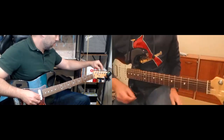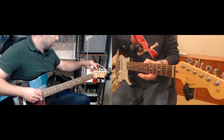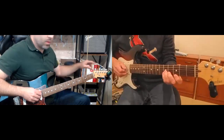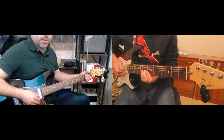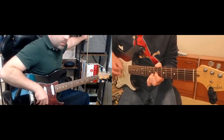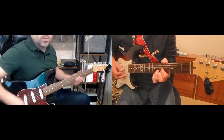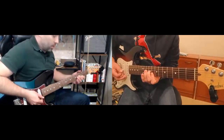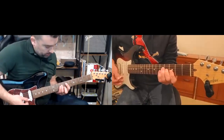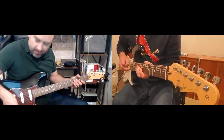One thing you can do is literally try to play the chords along with the recording in different voicings — that forces you to think about where you are harmonically. Then you can practice some of the arpeggios over those chords.